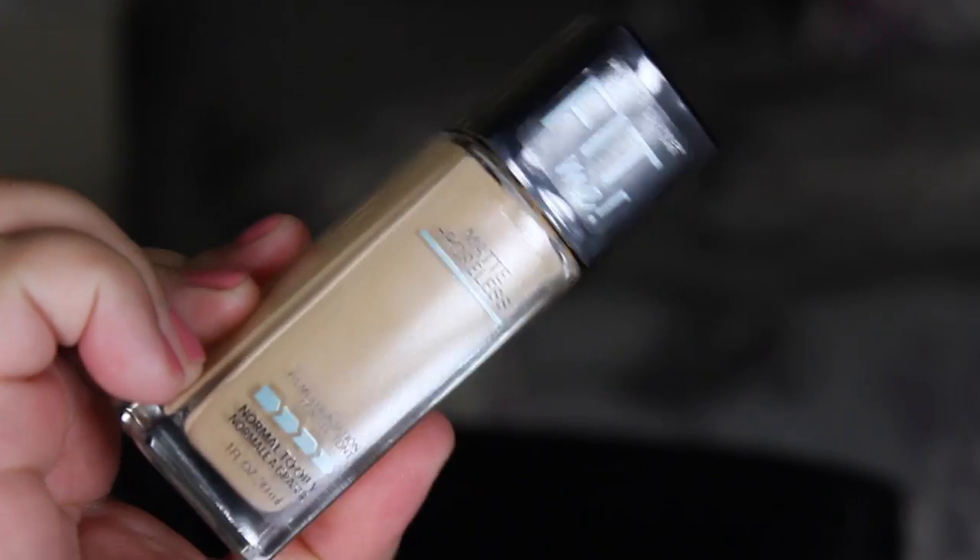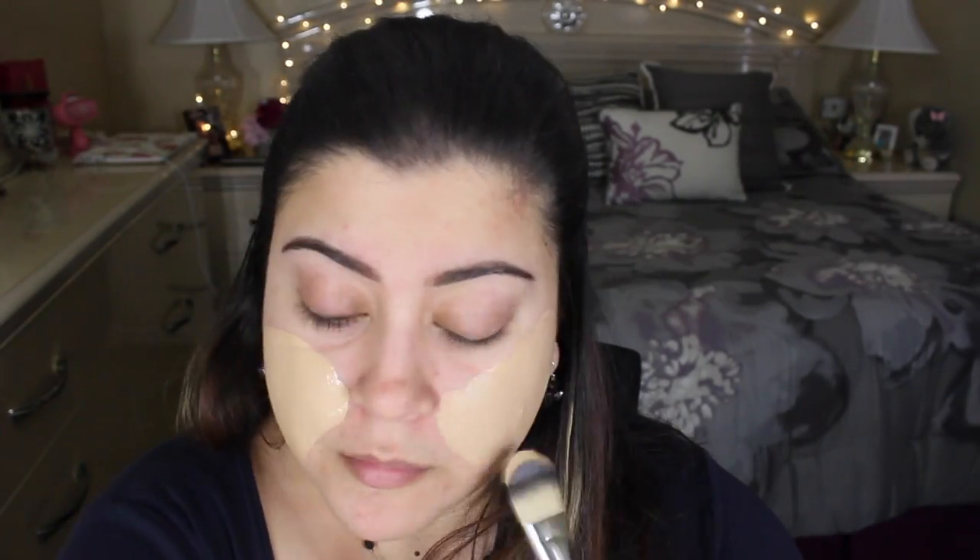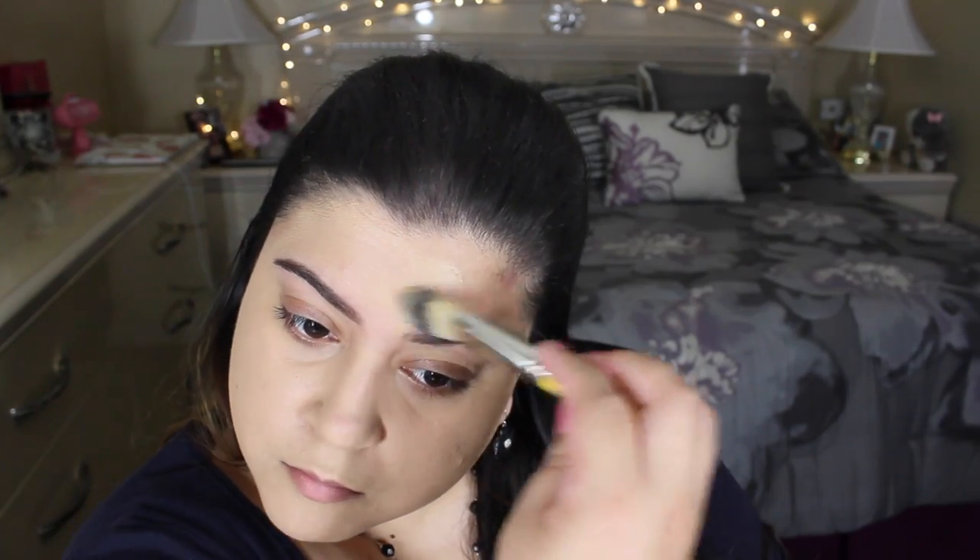For foundation today I'm going to be using my favorite — the Maybelline Fit Me Matte & Poreless in the shade 128 Warm Nude. I'm taking a foundation brush by Dellium Tools, just trying this out, but then I also go in with a Beauty Blender to do a second layer because I wasn't really liking the streaks that this foundation brush was giving me.